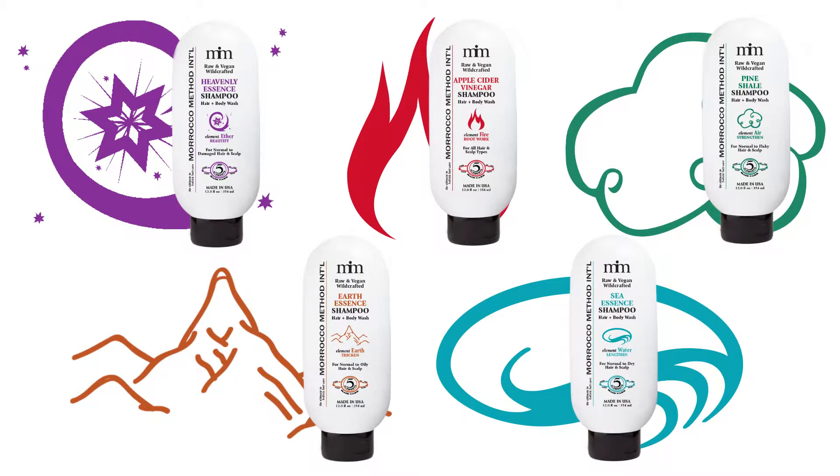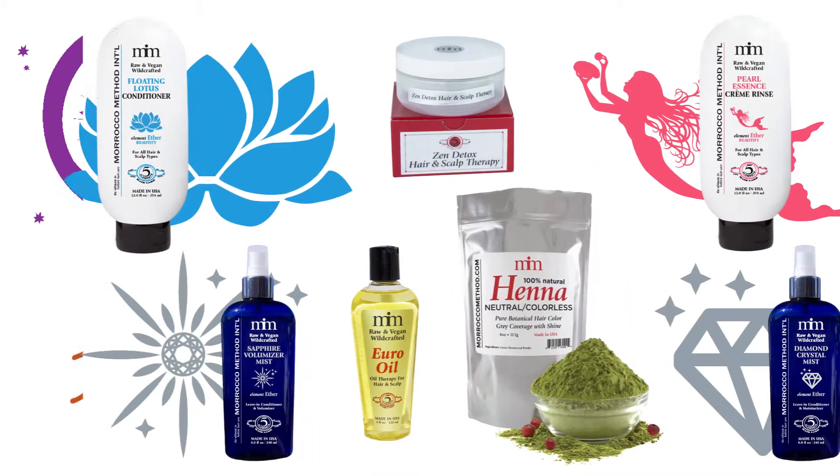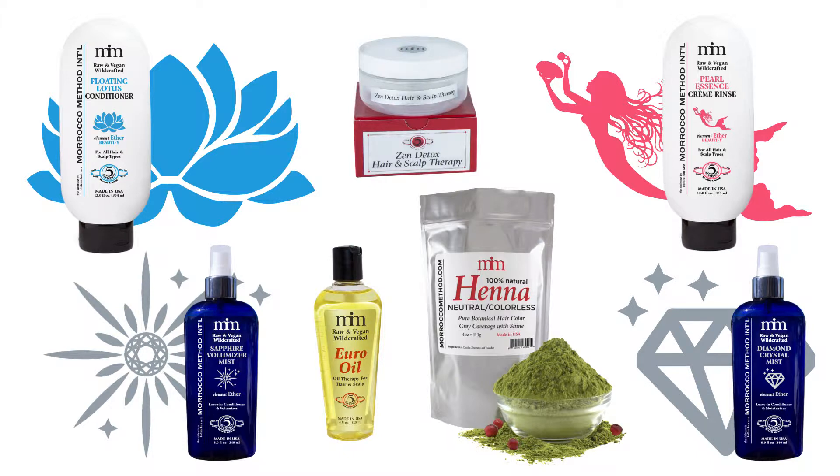After washing your hair with 5-Element shampoos, further nourish your hair with our line of Morocco Method conditioners and select your conditioner based on your hair's needs.